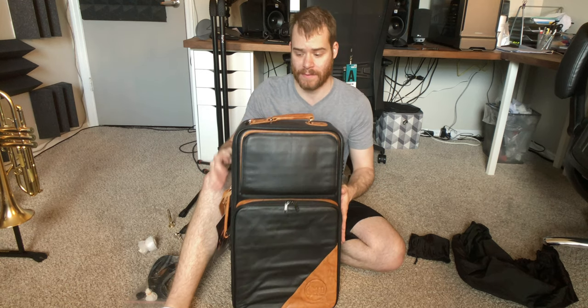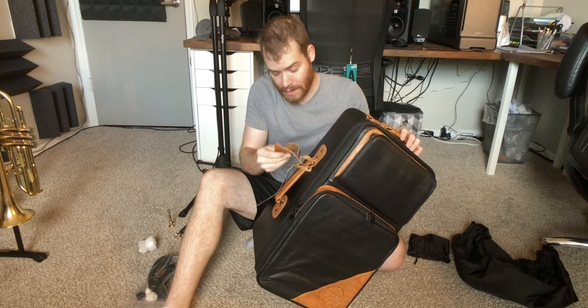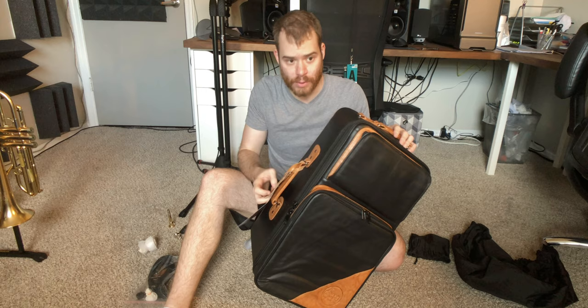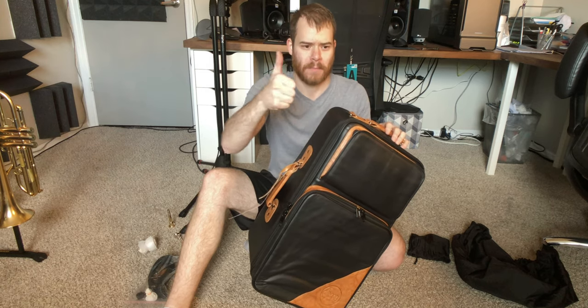I'm probably going to use this for lessons if I ever get back to the music store where I teach. But yeah, man, this is a very, very beautiful case. Go buy a Guard bag.